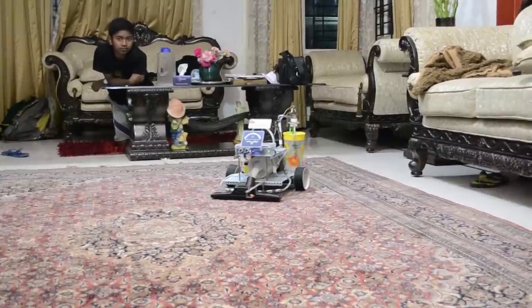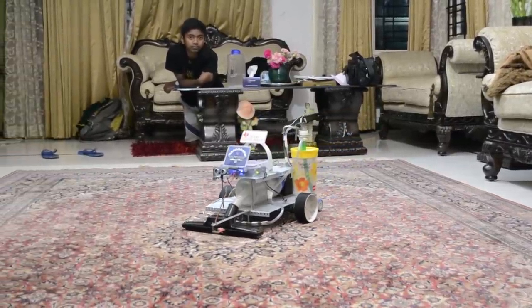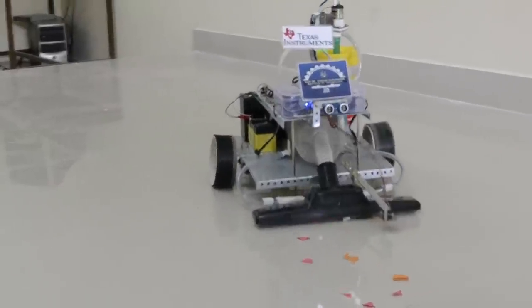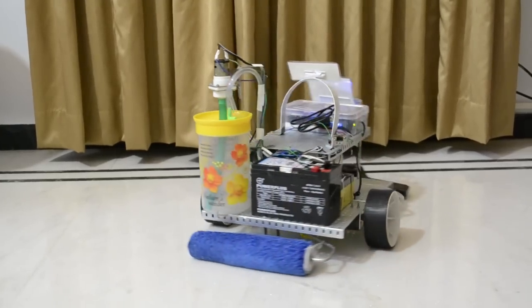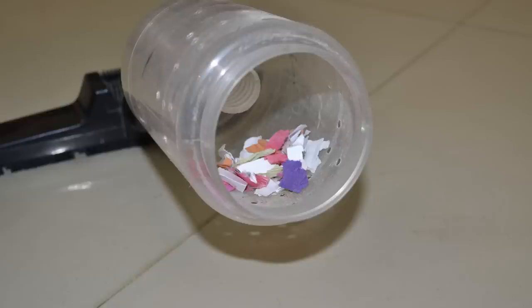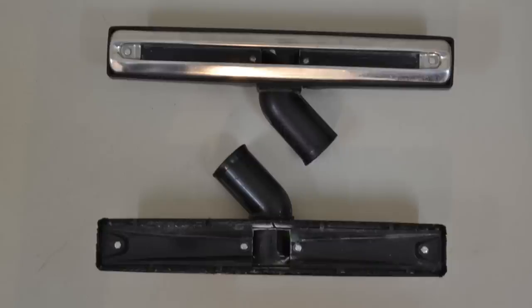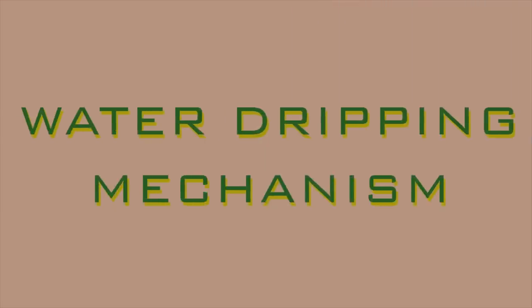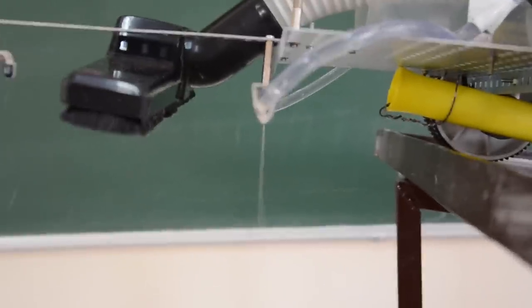Rugs and carpets trap dust and allergens, leading to frequent sneezing and a dripping nose. An out-of-control allergy ups the chances of developing asthma. The automatic floor cleaner is the best way to escape these allergens. The vacuum cleaner is detachable for easy disposal of waste — just pull up and empty the container. It is also provided with attachments to cater to both hard and soft surfaces. The automatic water dripping mechanism eliminates the need to replace the mopping cloth, a clear advantage over existing cleaner robots.